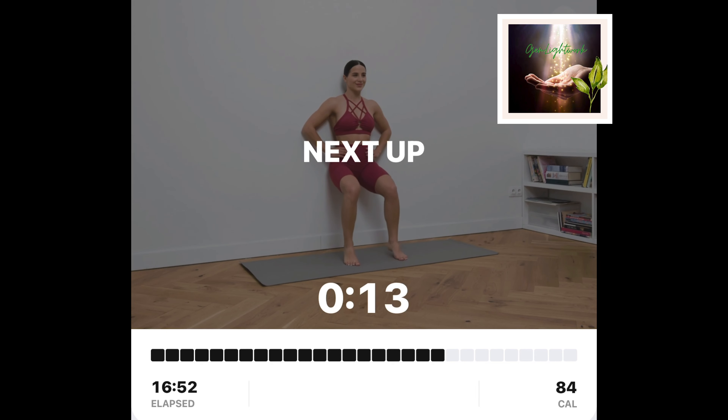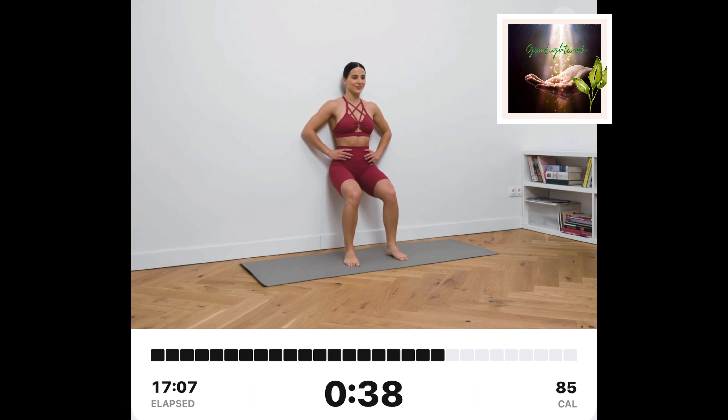Wall sit calf raises. Put your upper back against the wall. Squat down until your knees are bent at a 90-degree angle. While sitting in this position, lift your heels up by pressing your toes to the floor. Slowly bring them down.